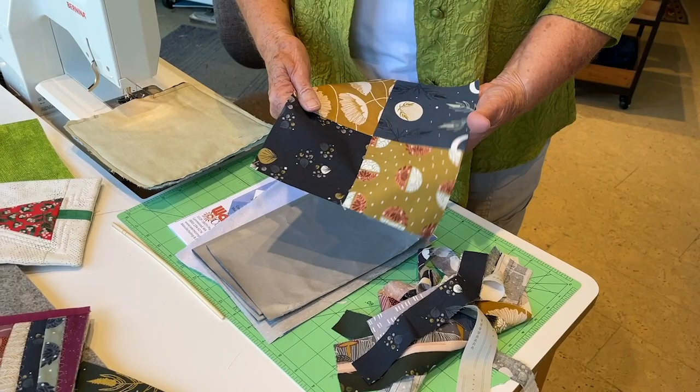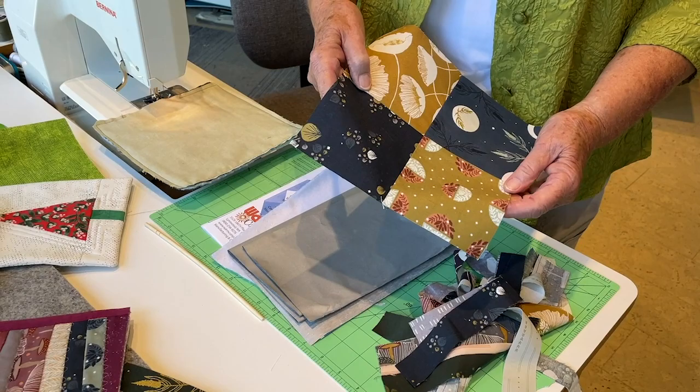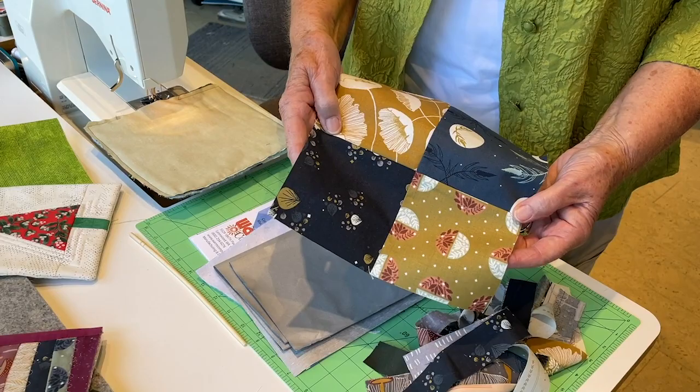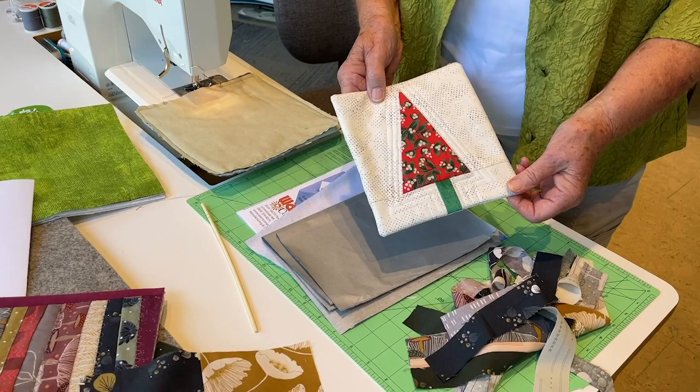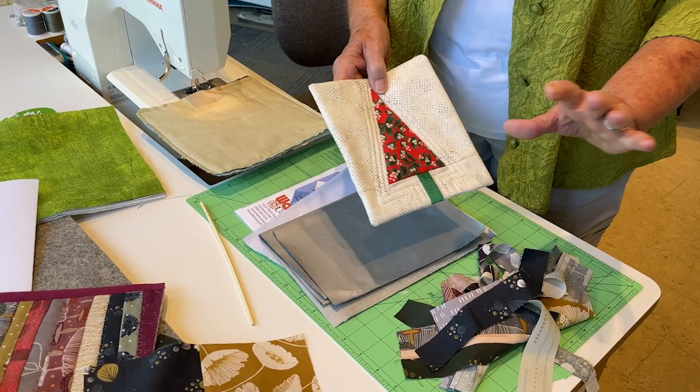I was also making a table runner that called for lots of four and a half inch squares, and I cut more than I needed, so I thought I'll put these together — that's a four-patch. Or you might want to make a little Christmas potholder. I would guess that you probably have some lonesome blocks that didn't make it into one of your projects, and this is a perfect place for them.